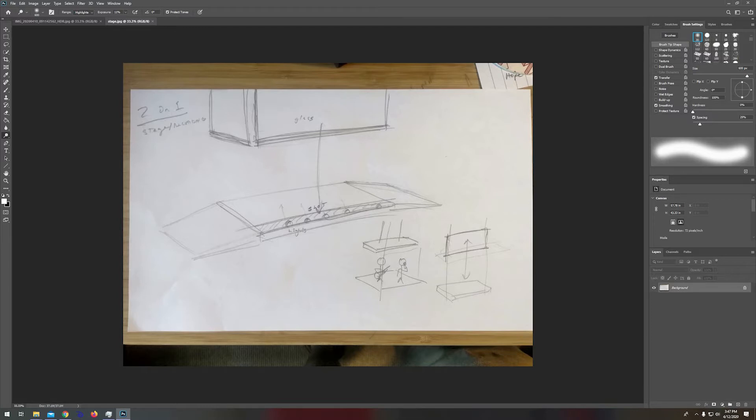What you'll want to do is hold Ctrl, Shift, and U to desaturate the image.